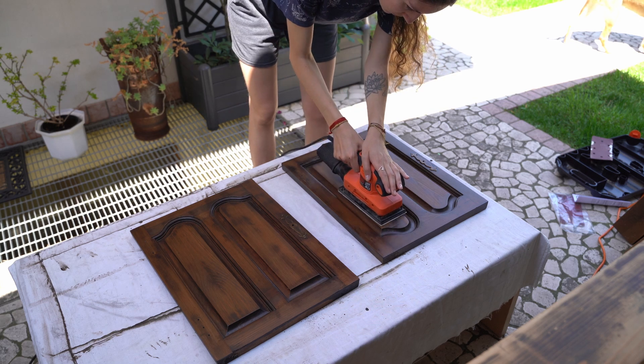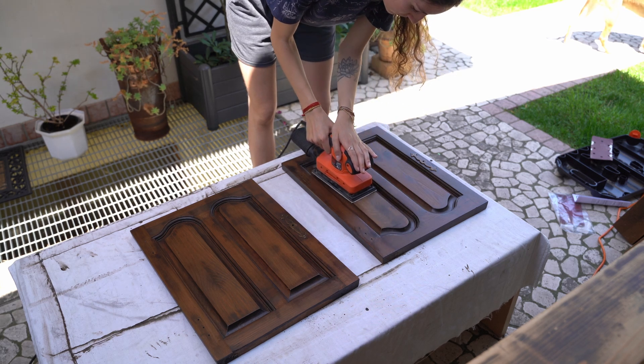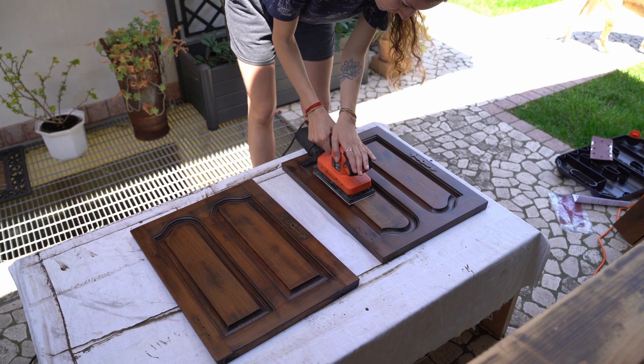Before giving the third and final coat, we sanded it down just a tiny bit, being careful not to remove the color.